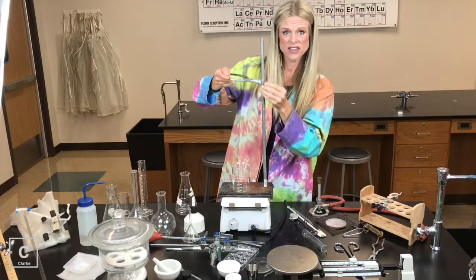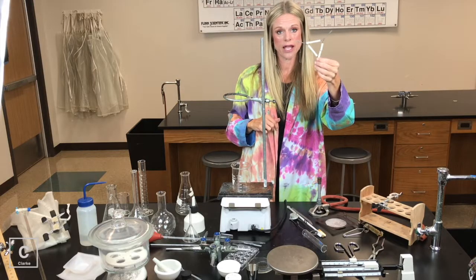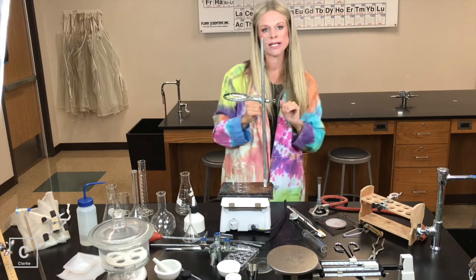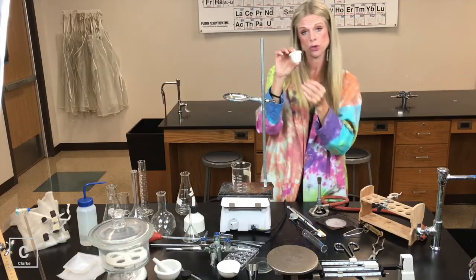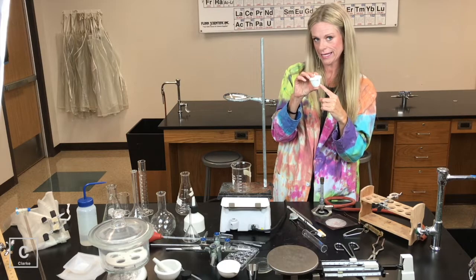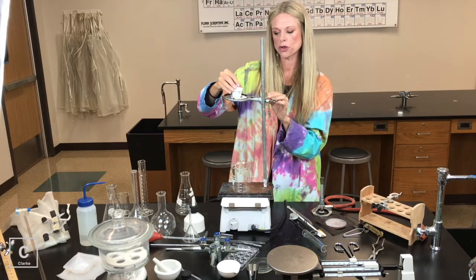One last thing you might need your ring stand and ring clamp for is to hold our clay triangle — a triangle wrapped with clay. Sometimes we would need to use our ring clamp and clay triangle with a crucible. If we are heating a solid, we might use a crucible. Crucibles are made of porcelain because they can withstand really, really high heat. We would use our clay triangle to hold our crucible.